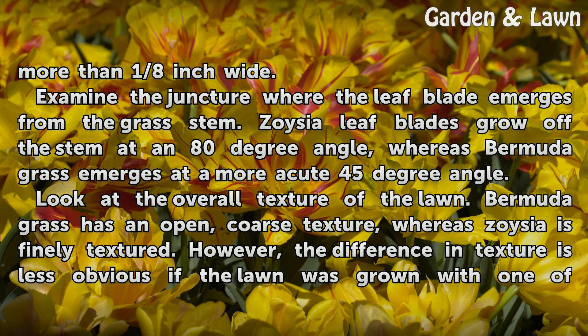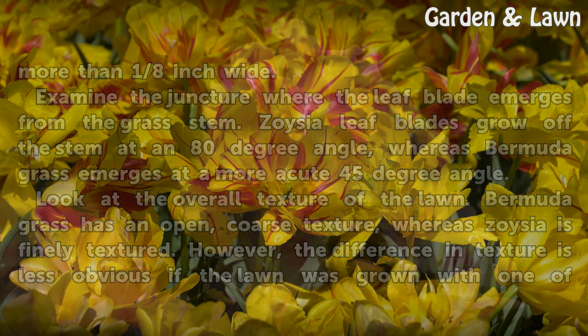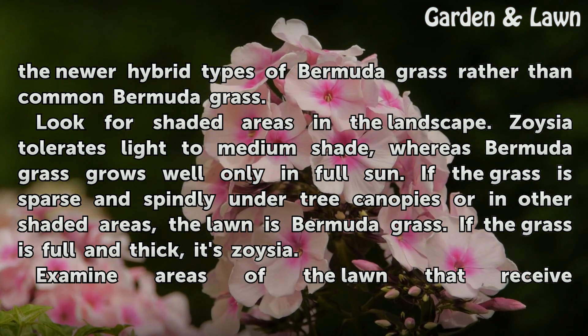Look at the overall texture of the lawn. Bermudagrass has an open, coarse texture, whereas Zoysia is finely textured. However, the difference in texture is less obvious if the lawn was grown with one of the newer hybrid types of Bermudagrass rather than common Bermudagrass.